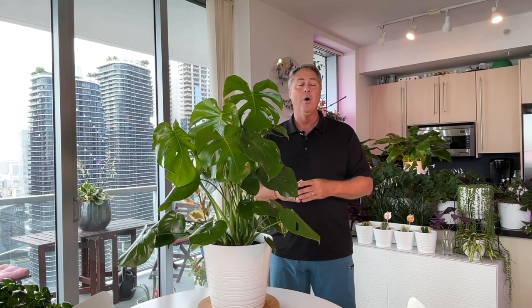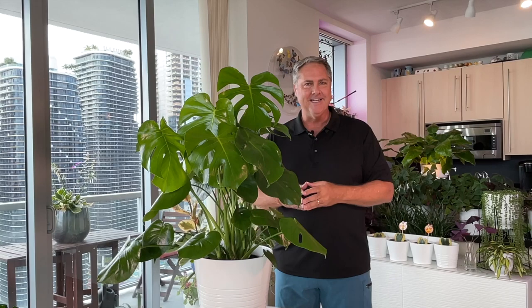Hi everybody, I'm Michael. Today we're going to be talking about the Swiss cheese plant and how you can best grow her in your home or in your garden outside down here in South Florida. So, you ready to dig in? Let's grow!